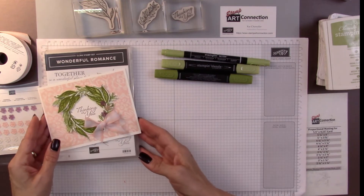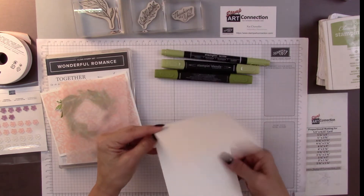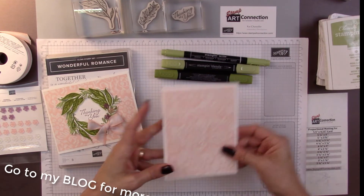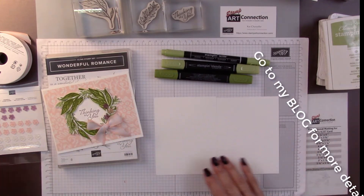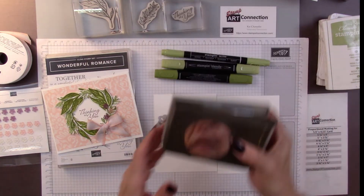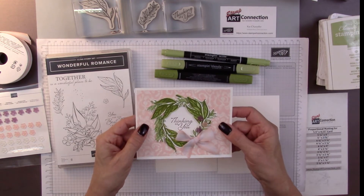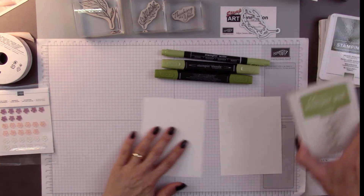The first thing we're going to do is you're going to need your base card at five and a half by four and a quarter. I have a layering piece of vellum cut at four and a quarter by four, and we're going to layer that on top of the card. You're going to need some whisper white to stamp the foliage that we'll cut out with the framelit dies, and a four and a quarter circle punch. We're going to punch a circle, lay it on top of the designer series paper, and create our wreath around that.